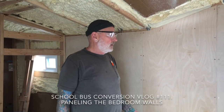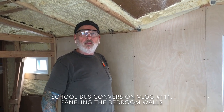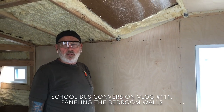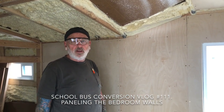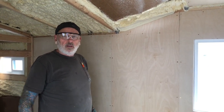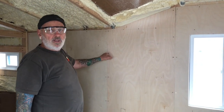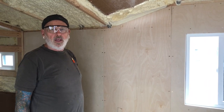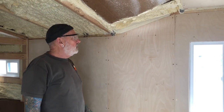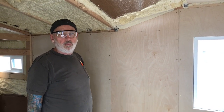We're getting the panels up on the walls. When this is all finished, we want it to look like textured sheetrock in a house. These are all going to get primed, textured, and painted. When it's all done, the screw holes will be spackled in and it'll look like sheetrock, but it'll actually be quarter-inch birch plywood.